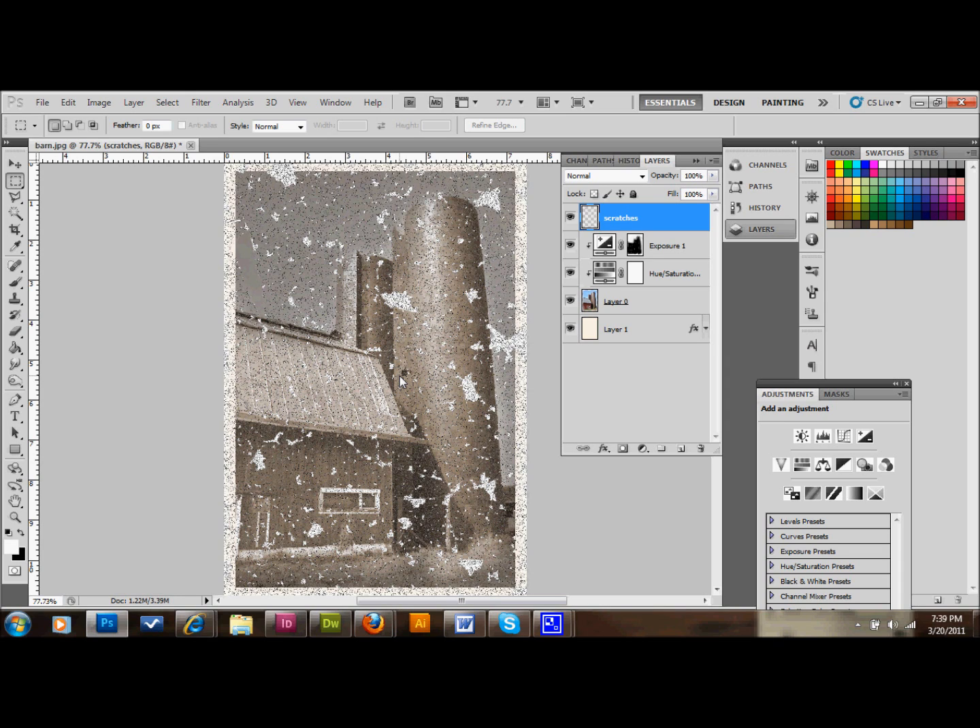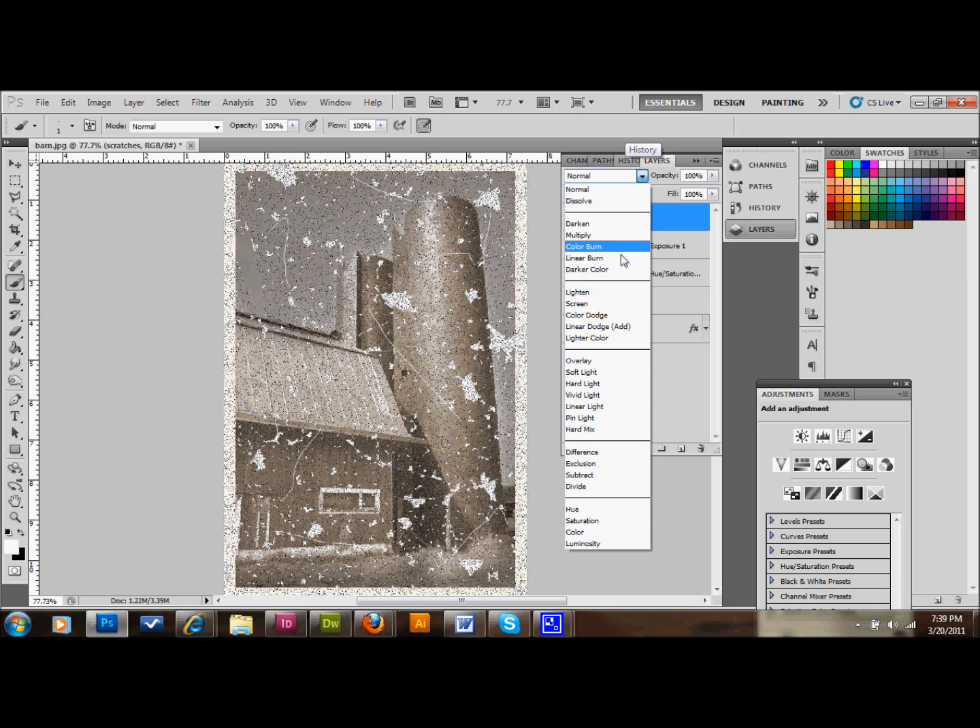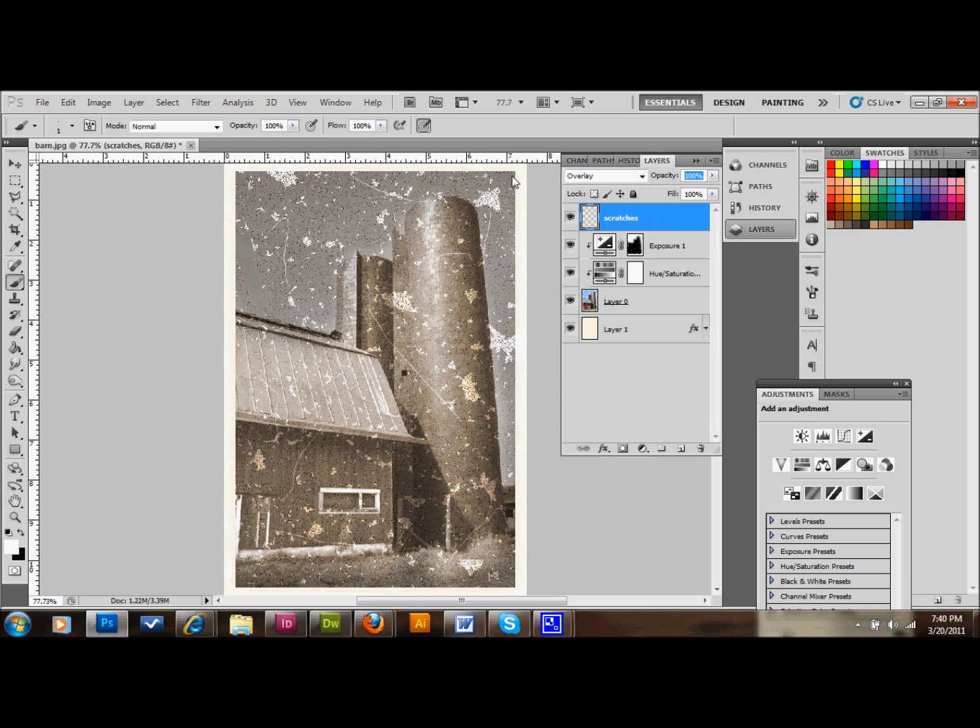On the same layer, take your brush again. You can see what those little scratches did — they made these little spots line up in interesting ways. Take your hard brush, use the white color, make sure opacity is back to 100, and brush some more scratches in. These ones are going to stay more permanent. Then take the blending mode of the scratches layer and change it to Overlay, and take the opacity down to about 35. That's what we end up with.